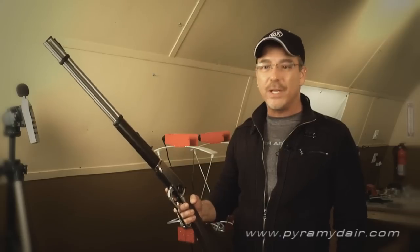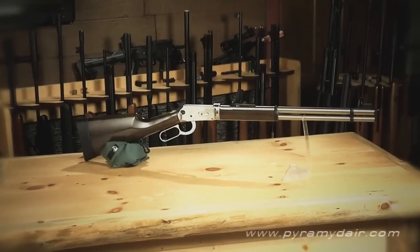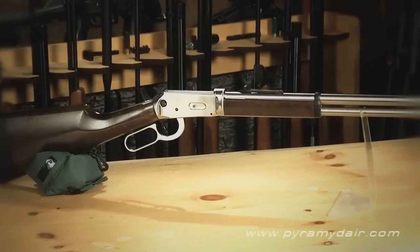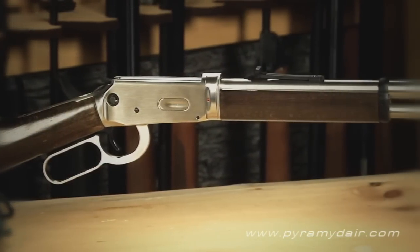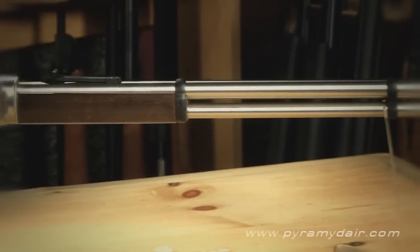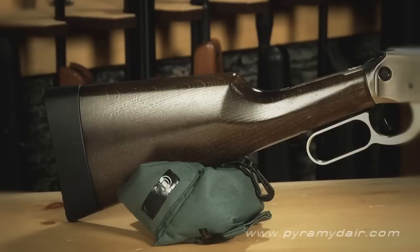First, let's go over some specs, and then we'll test her out. My first impression of the Walther lever action has to be the fit and finish of the rifle. From the gorgeous nickel finish on the rifled barrel and action, to the real wood stock and forearm, the Walther is a real beauty sure to impress airgunners and non-airgunners alike. The overall length is 39.2 inches, and the rifle weighs in at just 6.2 pounds. It's light, quick to shoulder and aim, making it a real western-styled 177 caliber replica.